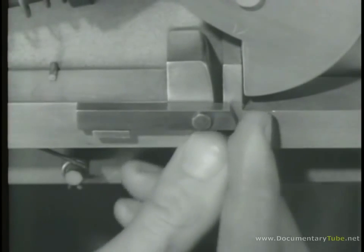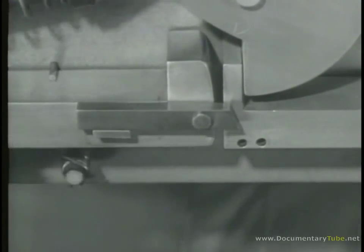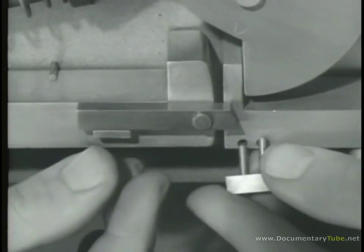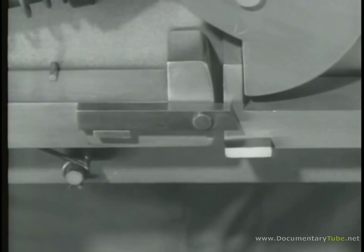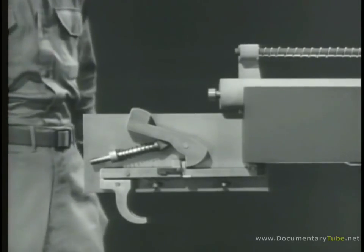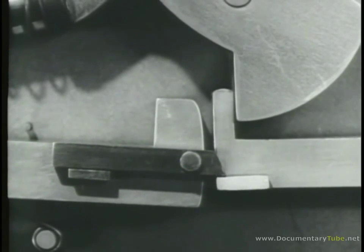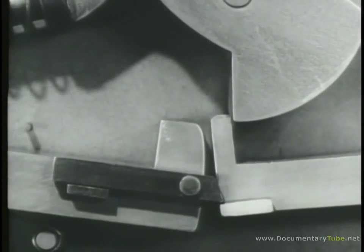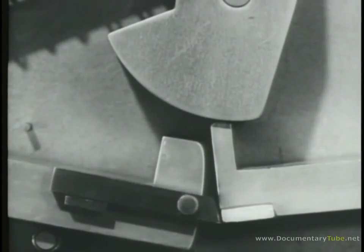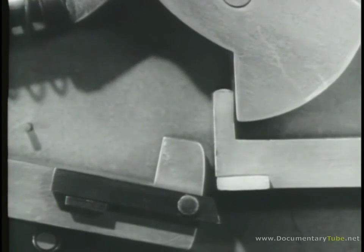The link always returns to its original position. The link is long enough to reach to the new sear and make contact with it via a small lug. Now watch what happens: the hammer is held cocked by the new sear. When the trigger is squeezed, the link moves the new sear down, releasing the hammer. A fraction of a second later, the link slips off the lug and the new sear pops up to catch the hammer again.